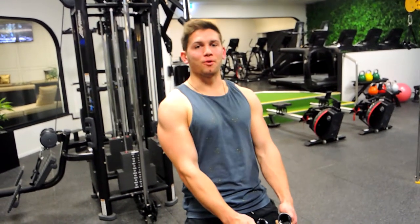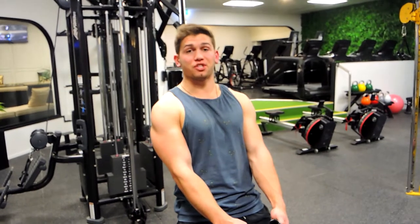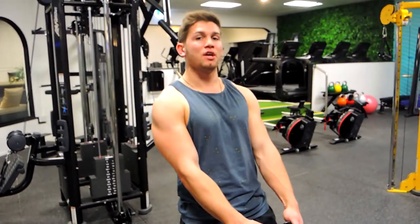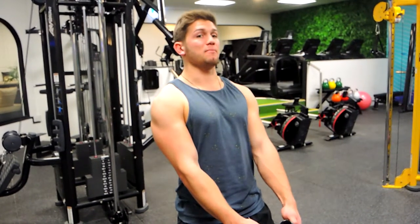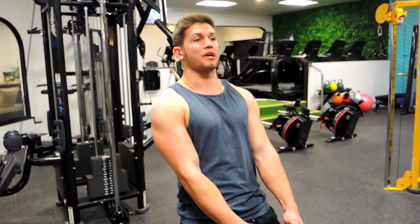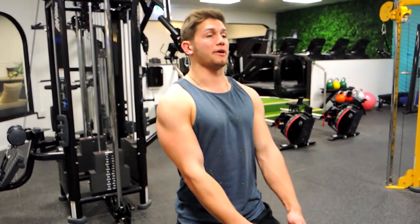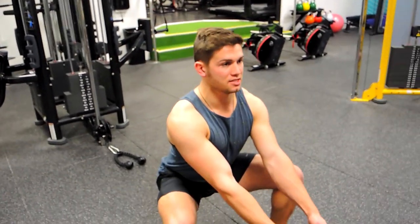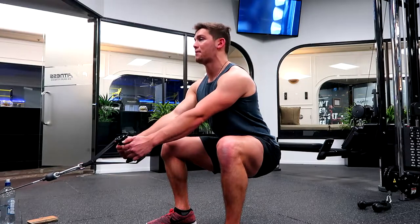This is a squat to cable row — literally performing a squat but you're seated back slightly because you've got the support in front of you to hold you up. Keep your chest up; this is not a deadlift, so we're sitting right up. Shoulders back and down, keeping that back nice and straight — completely flat.